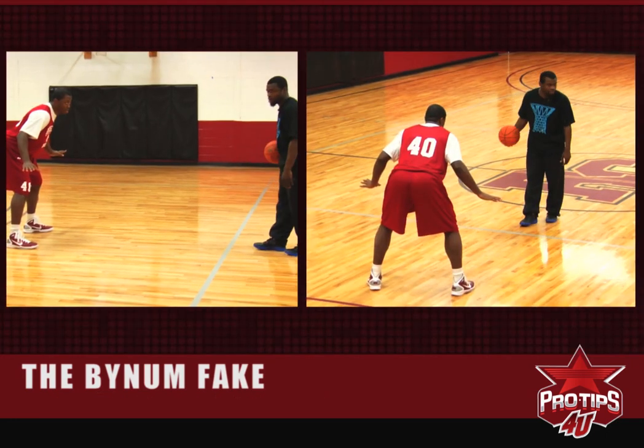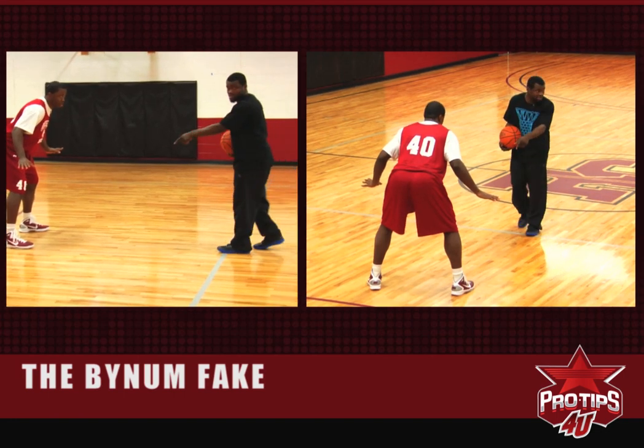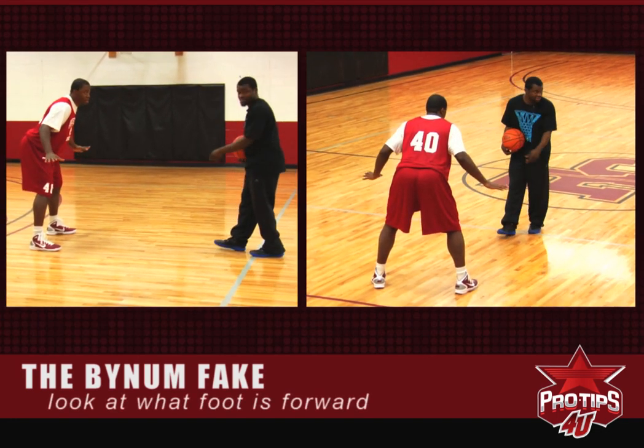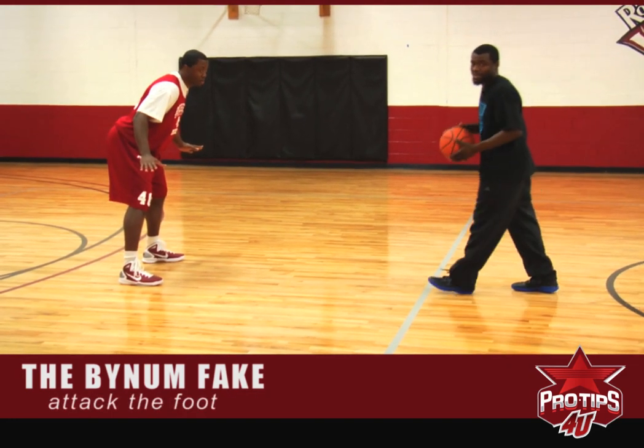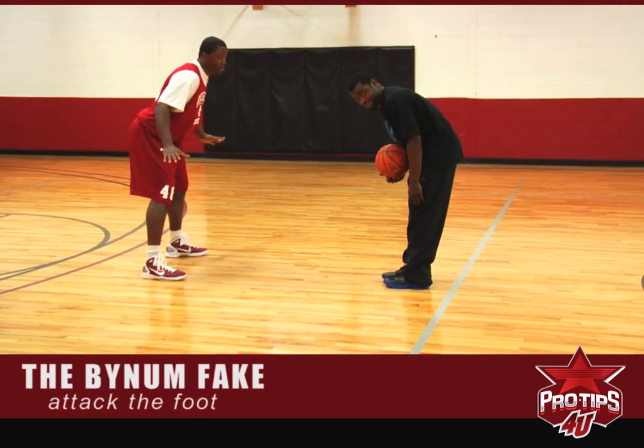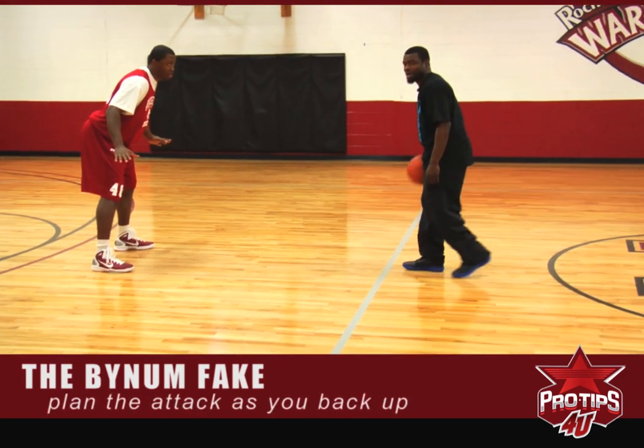As I'm looking at the defender, I'm always looking at what foot he has above the other. Right now, I see that his right foot is above the other, so that's the foot that I want to attack. As I back up, I'm planning my attack and looking at his feet.